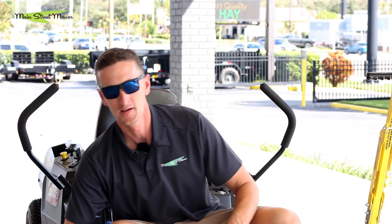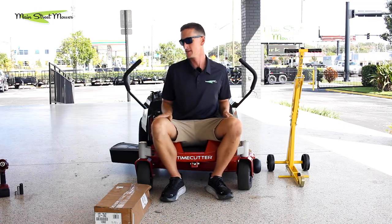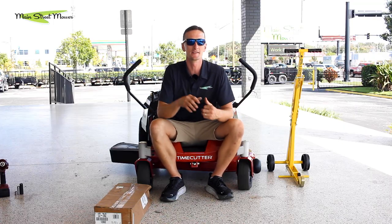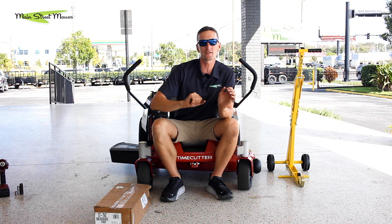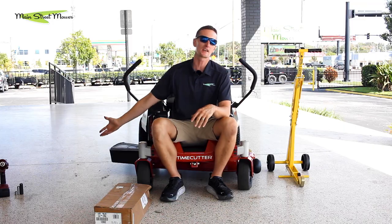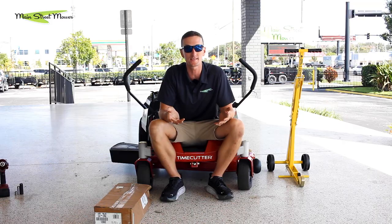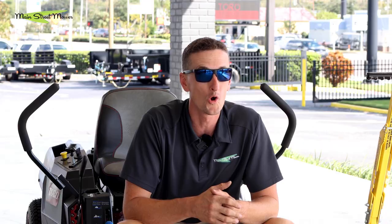First off, your mower does not come with a mulch kit — it comes shooting grass out of the side. This is great; it's gonna make it cut really well and handle tall grass because everything's getting blown out of the side. The negative is that sometimes the wind shifts and you get a ton of debris on top of you, or if it's dusty you have allergens in the air, or you blow it into your pool or your neighbor's house.